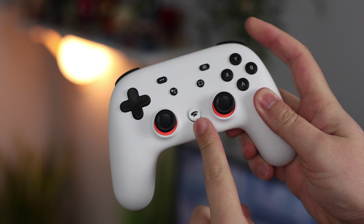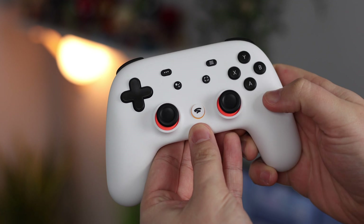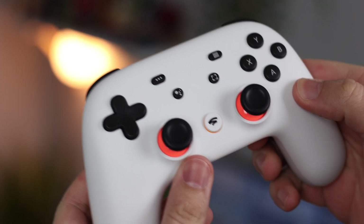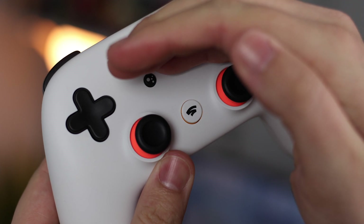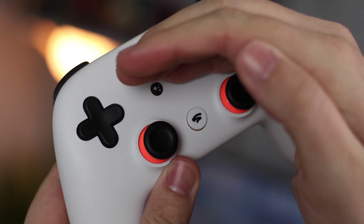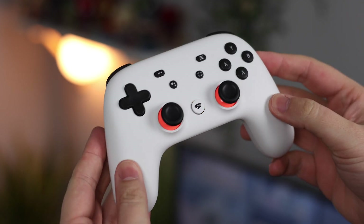To pair your controller to a device, hold down the Stadia icon and the Y button at the same time. An orange light will appear around the Stadia logo, which means the controller is in Bluetooth pairing mode. Then head over to your device of choice, go into your standard Bluetooth settings, find the device, pair it, and you're set.